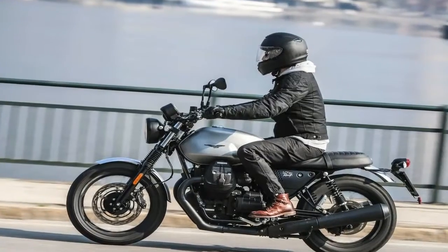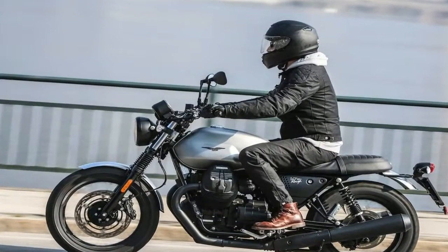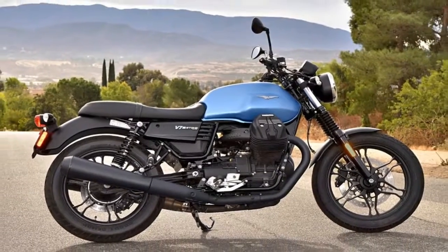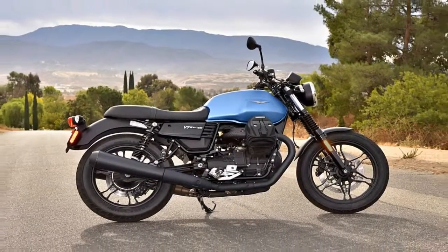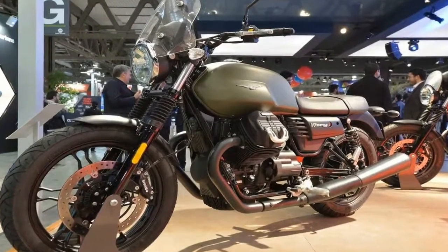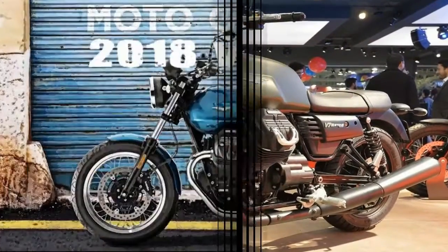Cast alloy wheels round out the rolling chassis with an 18 inch rim and 190 up front and a 17 inch rim and 130 out back, that come cut primarily for road use. None of that dual-surface scrambler-tastic business here — just sticky road rubber.